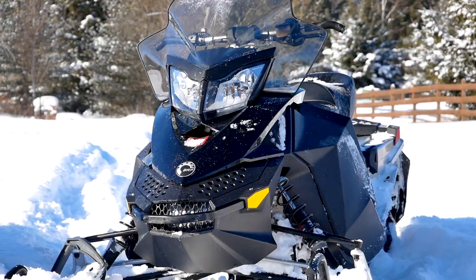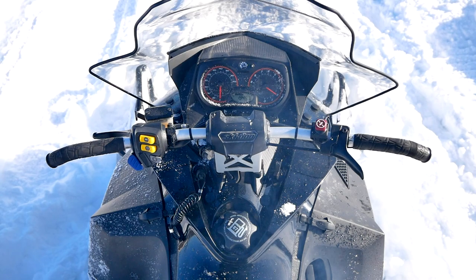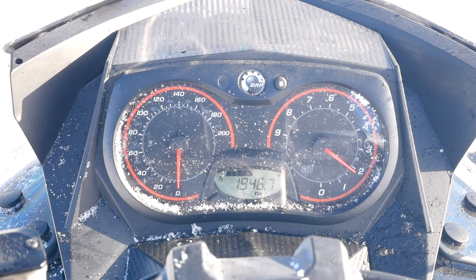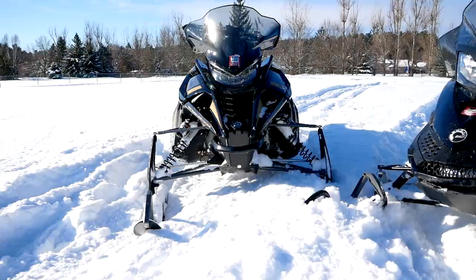Over here we have Matthew's sled — this is a 2016 Renegade Sport. It's a much more basic package, but it has all the features you need: electric start, heated handlebars, and reverse. Those are really the basics you need on a sled. Now that brings us to pricing. This 2021 Yamaha SR Viper costs $16,599 in Canada and $14,499 in the US.